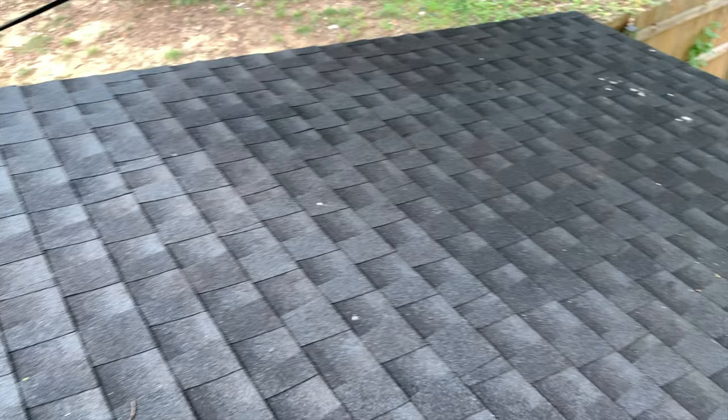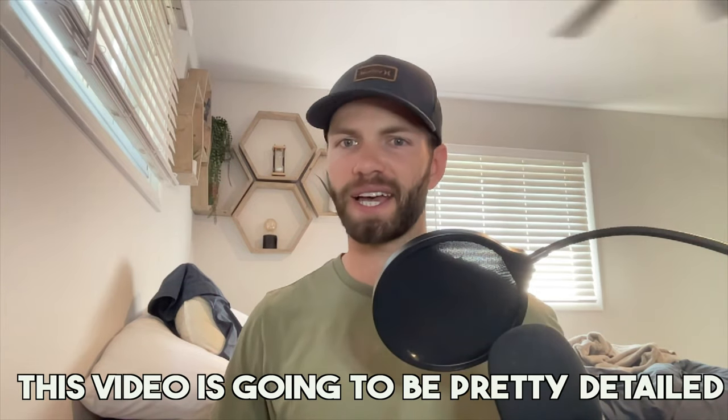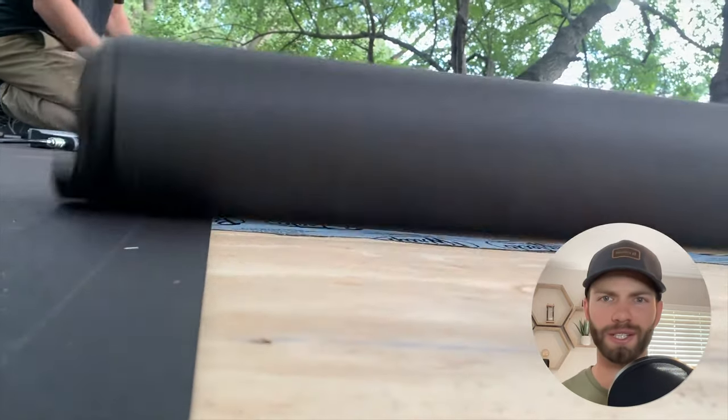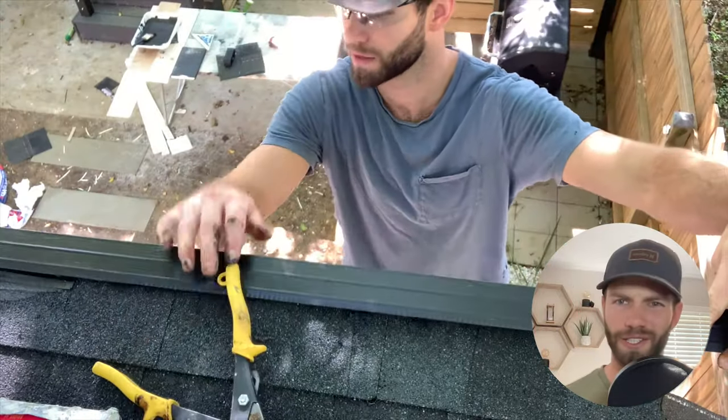In this episode of the Modern Shed Build series, we're going to be installing asphalt shingles on a shed roof. This video is going to be pretty detailed — it's going to go through how to install the drip edge, how to cut your starter strip, how to install the rows of shingles, and how to install ridge flashing.